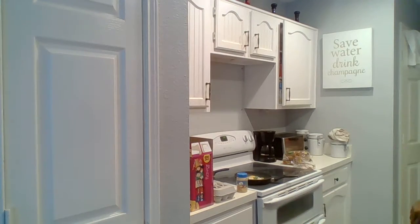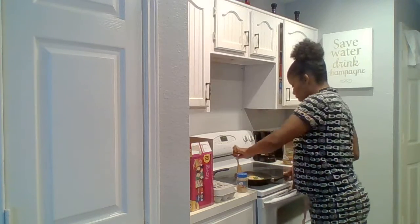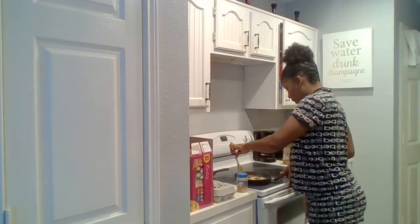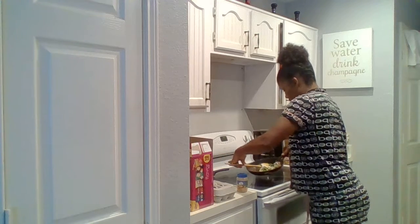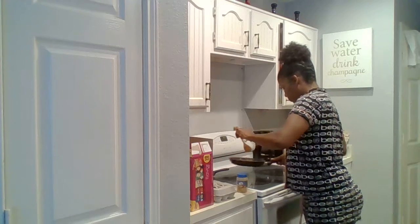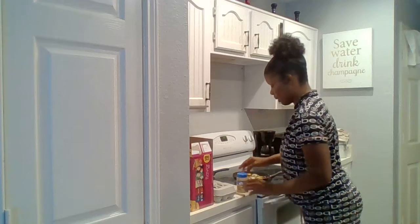The only thing I don't like about wood is that I don't have a good wood spatula — sometimes I just want to fry my eggs and I end up scrambling them because I want to use the wood. So I'm going to try to flip it — it actually does work with a wood spatula.